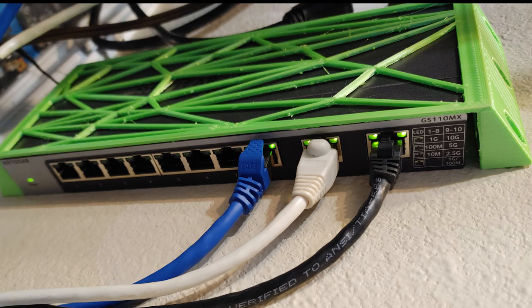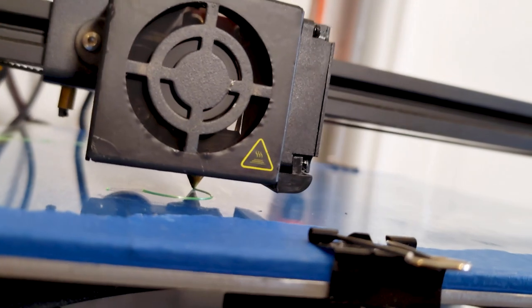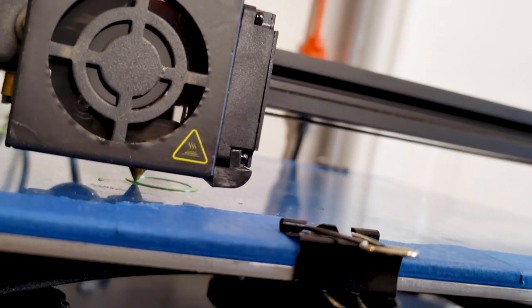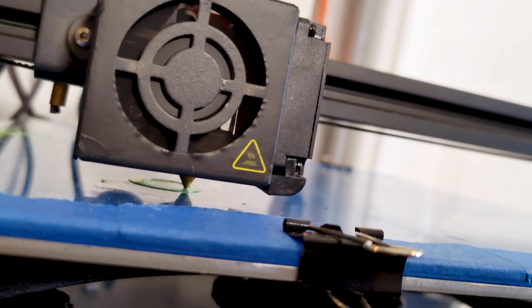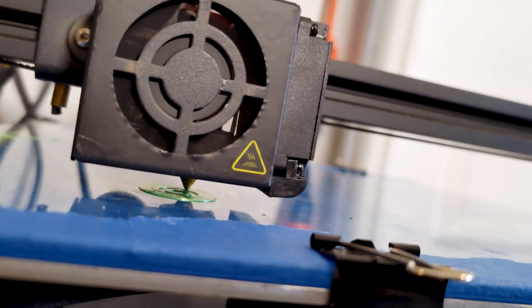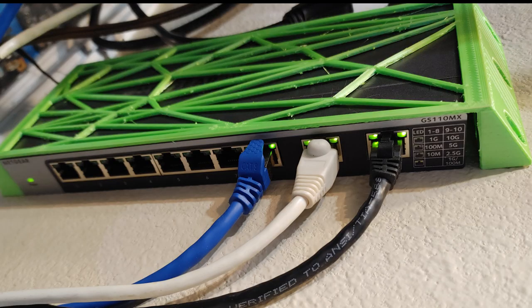Once again, printed on glass. If you've printed on glass before, you know that prints curling off the bed, catching the nozzle, and turning into a pile of spaghetti is a struggle. The workshop was still in single digit Celsius temperatures — that's below 50 in cheeseburger. This RepRapper silk green stuck to the bed surprisingly well. Every glass print succeeded despite the cold room, even this nearly 30 centimeter wide piece.